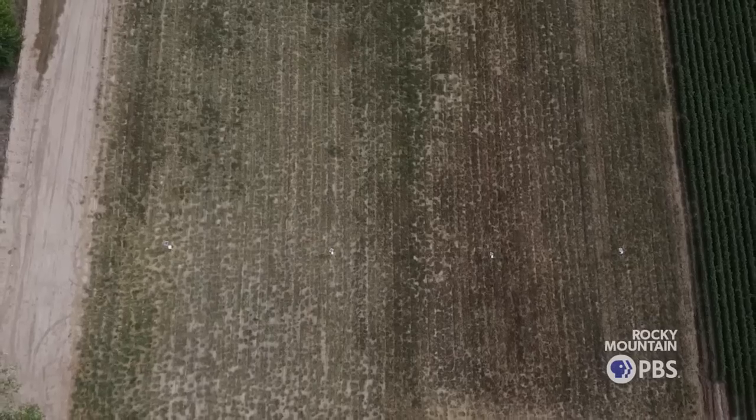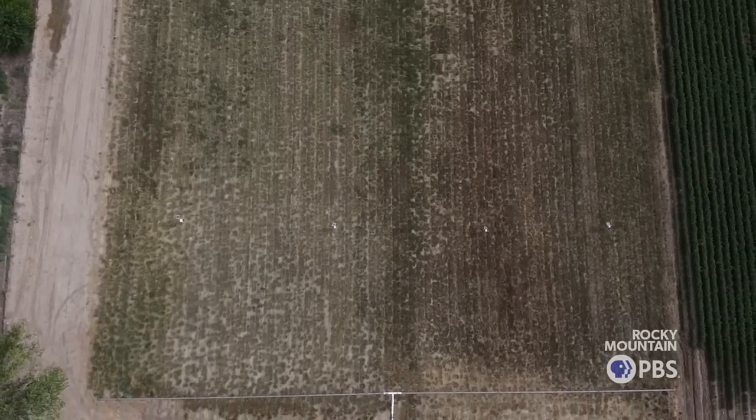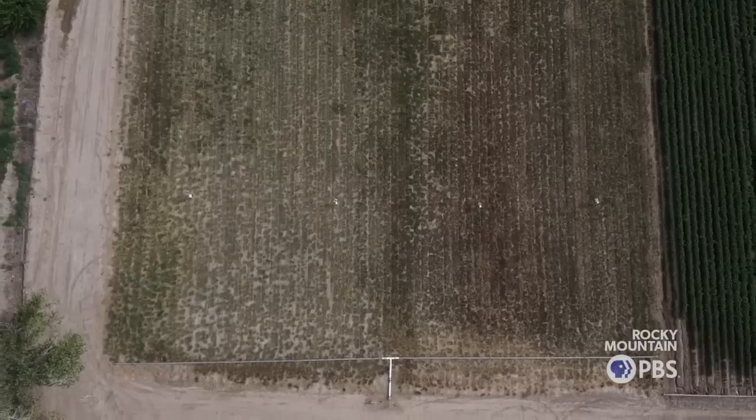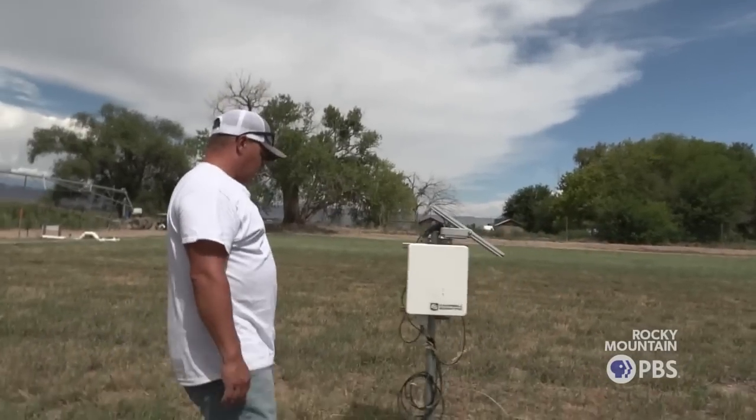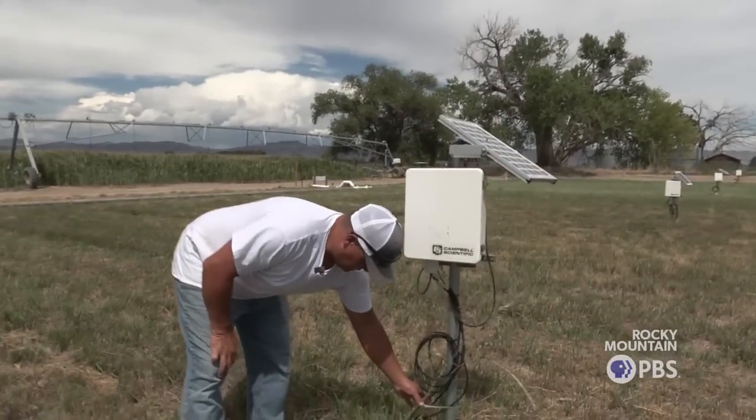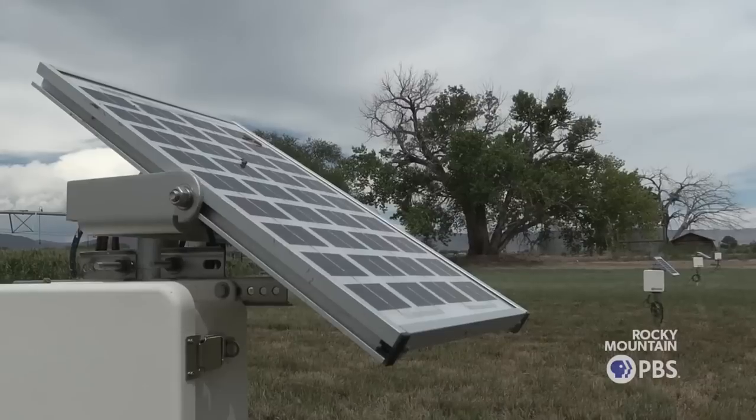This was done in a hay field. The biochar test field here is two acres total. You have soil sensors at 6, 12, and 18 inches. Each cable goes to three sensors at three different levels here.